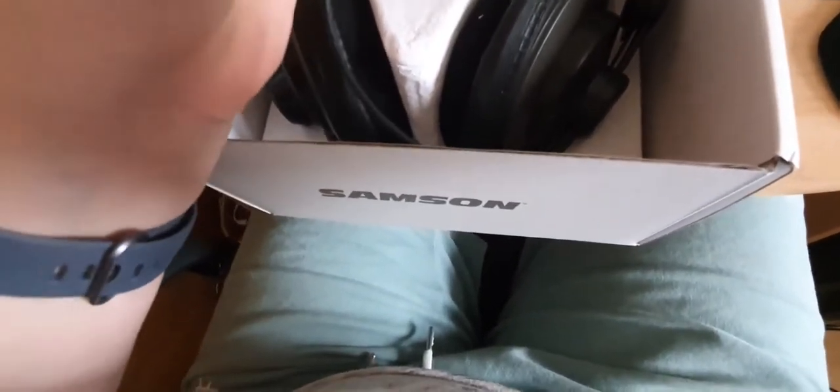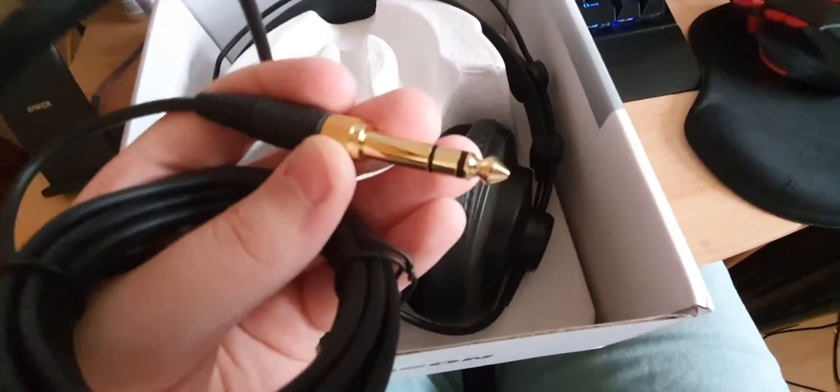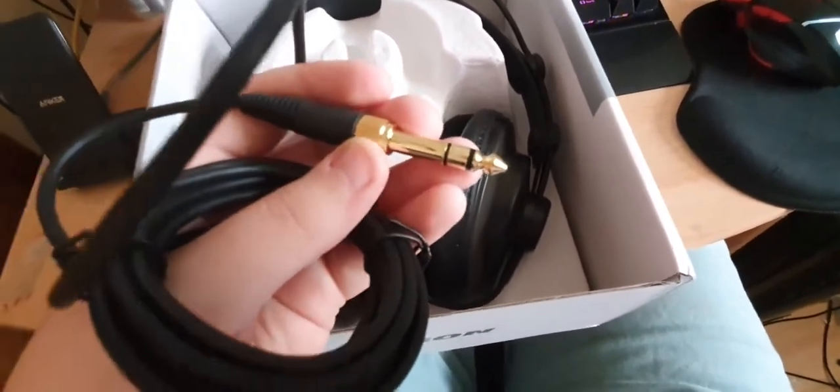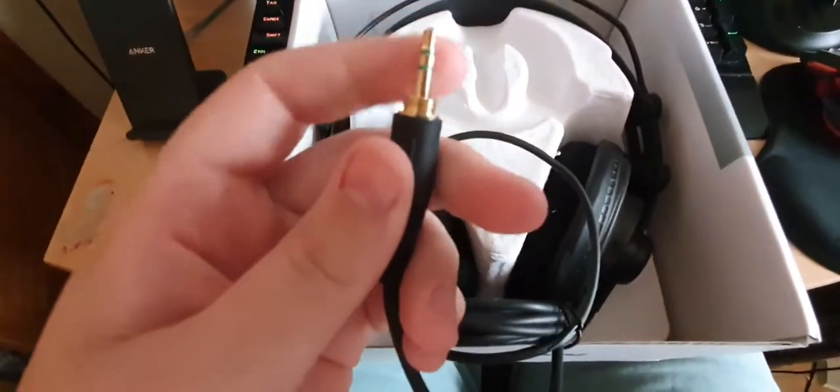Here's the gold-plated cable — very nice. That's a 6.35mm jack — audio people come at me if I'm wrong. And you can see it unscrews to a 3.5mm jack, which nine times out of ten I'll be using.